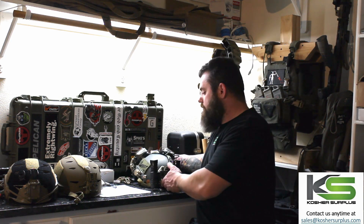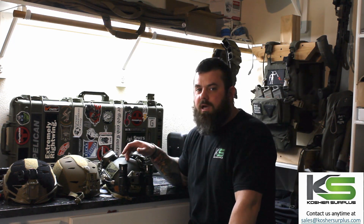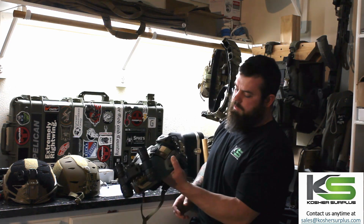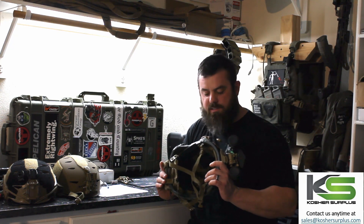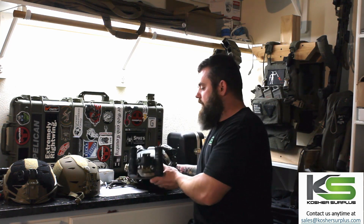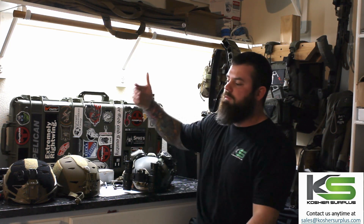If you've got an old ACH laying around and want to make it work for you, you can hit up Custom Cuts — he can cut it for you, you can put your ARC rails on it, and it's utilitarian, looks great. You can't tell it isn't a factory high-cut helmet, but it is kind of heavy, so keep that in mind. Cost savings going this route you're going to pay for in weight — it all depends on your budget, your job, and what you're trying to do.